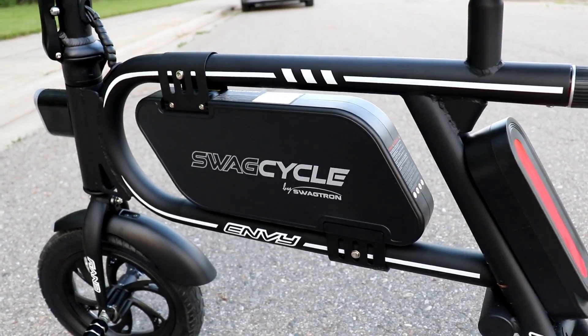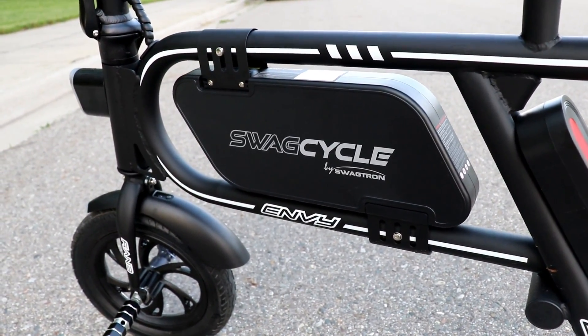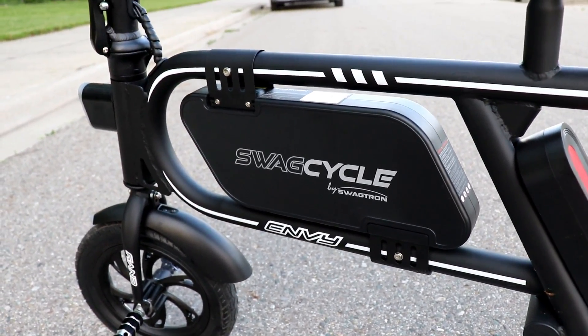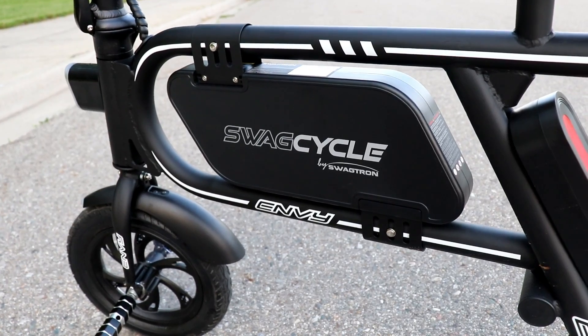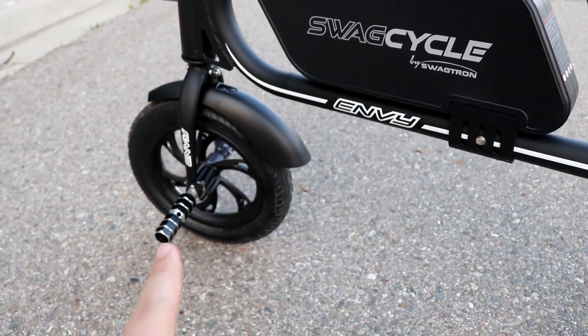There's our battery. They say you're going to get about 9 miles of travel at the 10 miles an hour they claim it can go. However, I go a lot faster than 10 miles an hour — it's actually kind of hard to just go 10 miles an hour on this thing. I'm typically going closer to 12 to 15 miles an hour, and at that speed you're only going to get about 6 to 7 miles of range, which has pretty much been my experience.